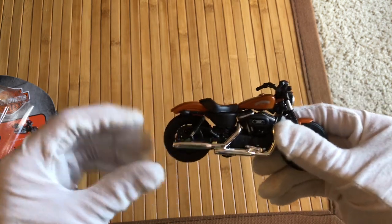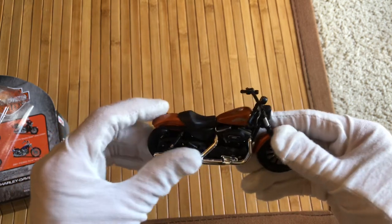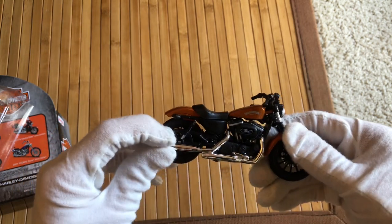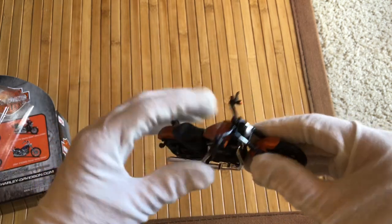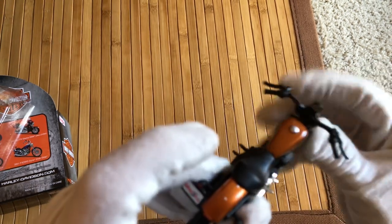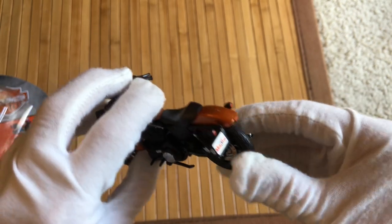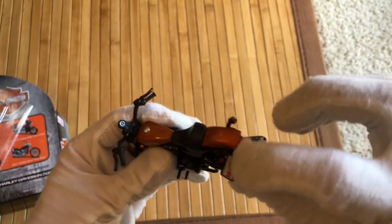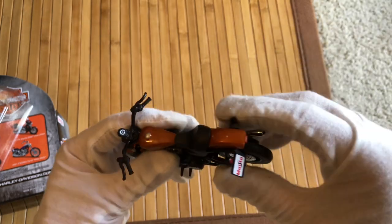It feels really nice. The detail on this thing is fantastic. The chrome parts feel like some transformer stuff — it is plastic, though, those chrome plastics. These are not real spring shocks, but that's okay. I've got a tachometer right there, and you can see there's like a license plate, which — if you don't like that — you can probably get a small sticker and just cover it up.